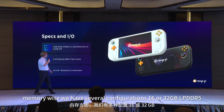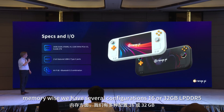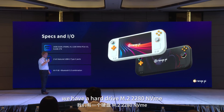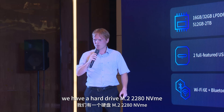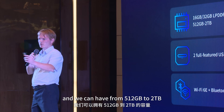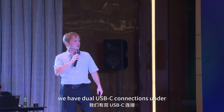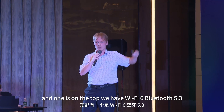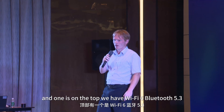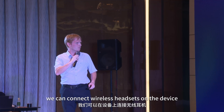For memory, we have several configurations: 16 or 32 GB DDR5. For storage, we have a full-size M.2 2280 NVMe SSD ranging from 512 GB to 2 TB. We have dual USB-C connections — one on the bottom and one on the top. We have Wi-Fi 6 and Bluetooth 5.3, so you can connect wireless headsets to the device.